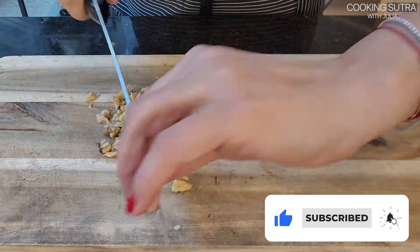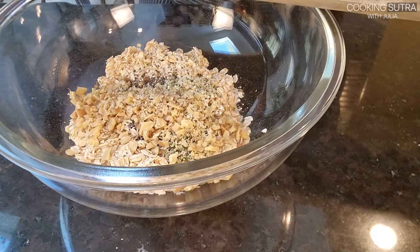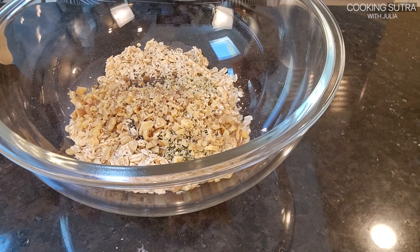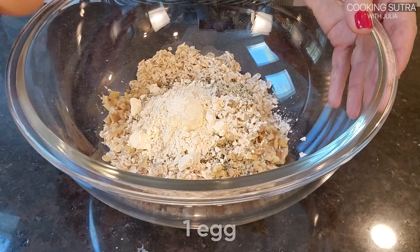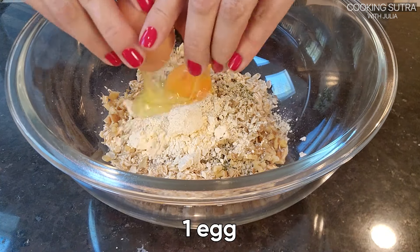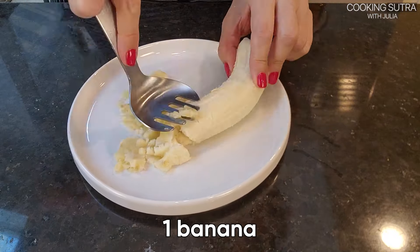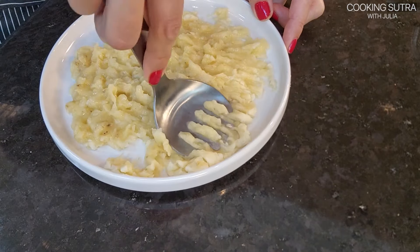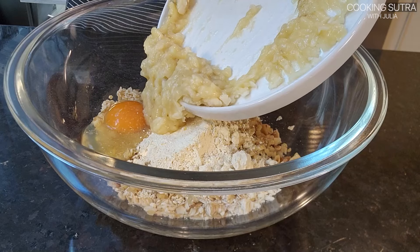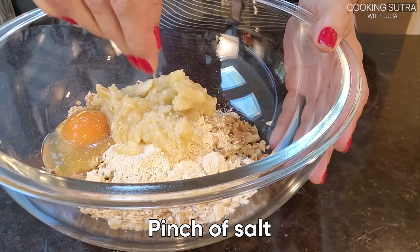We need to chop the walnuts finely, then add them to the mix. I'm adding one tablespoon of chickpea flour and one egg. I'm adding one mashed banana to the mix, and a pinch of salt.